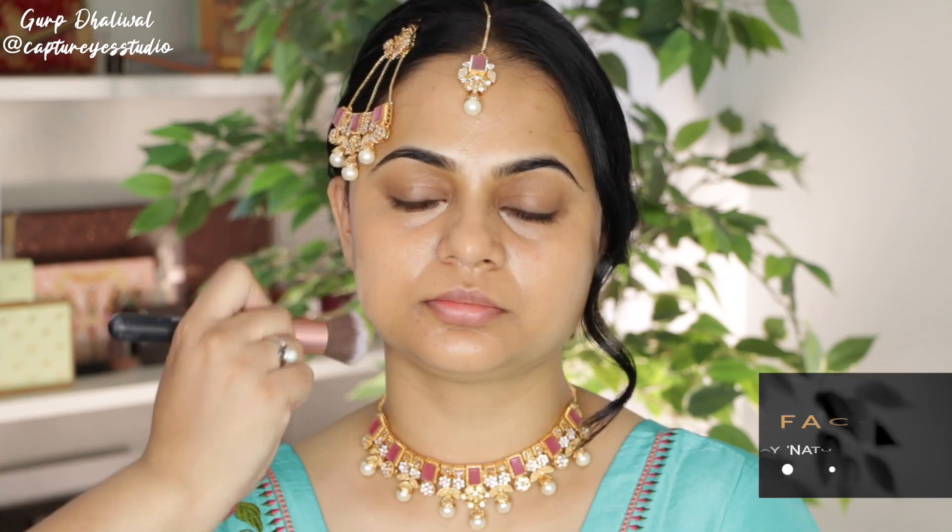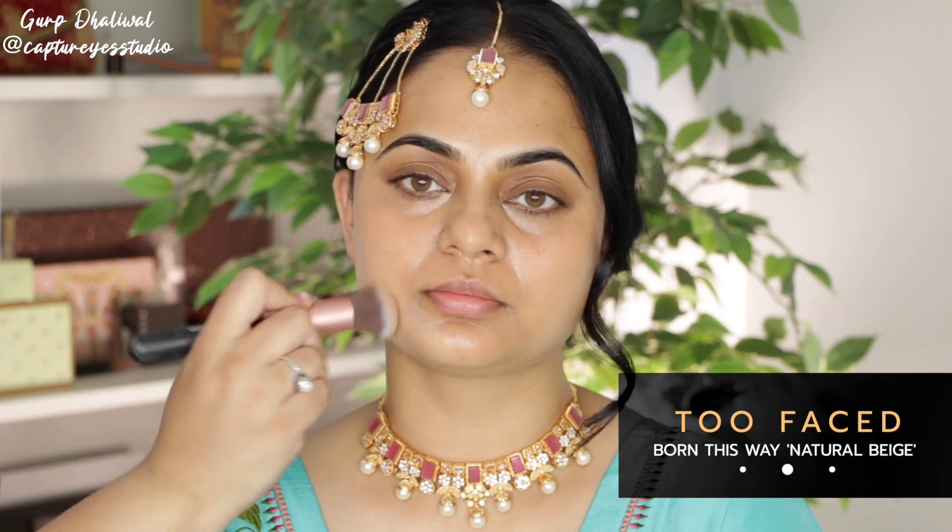For the foundation, I want the skin to still peek through so I'm taking a very small amount of the Too Faced Born This Way foundation and applying that all over with a brush.